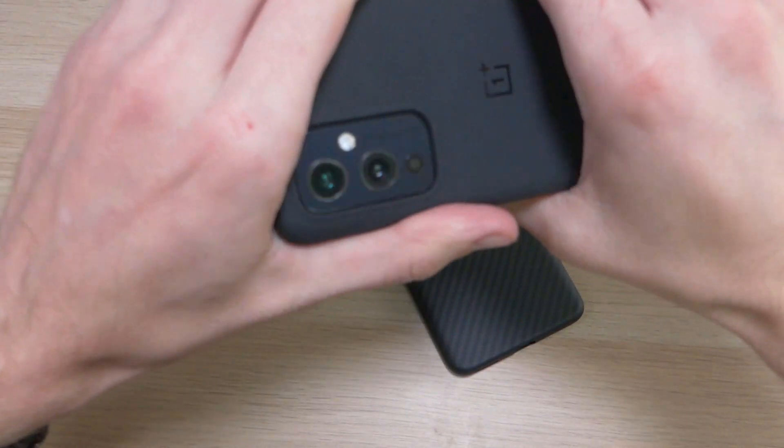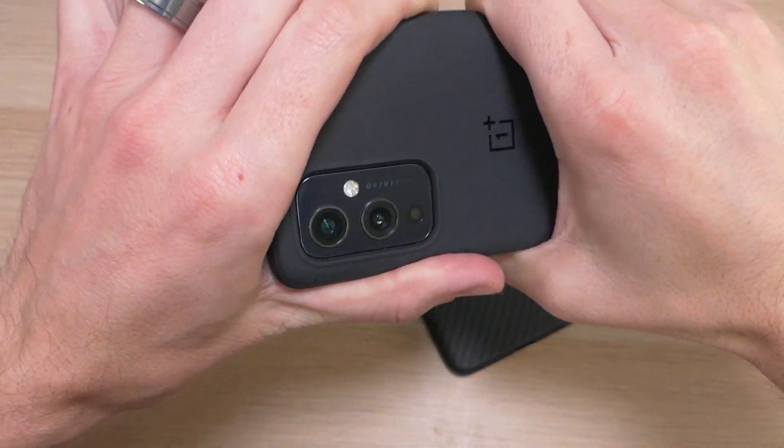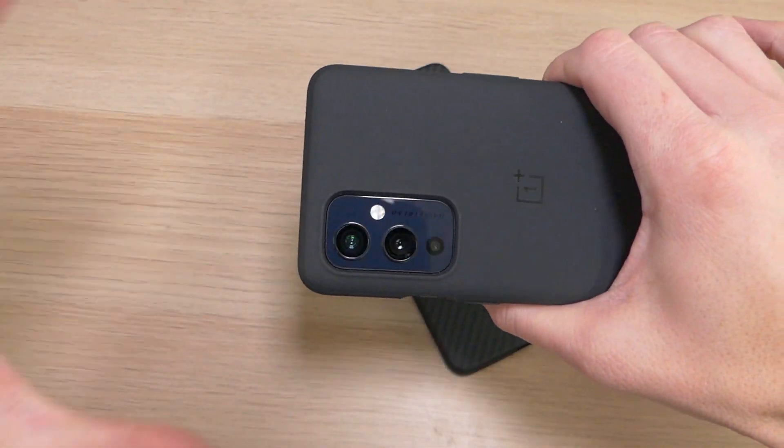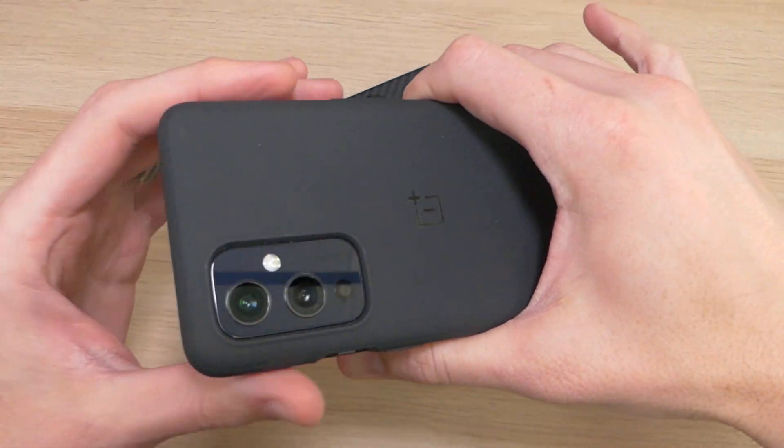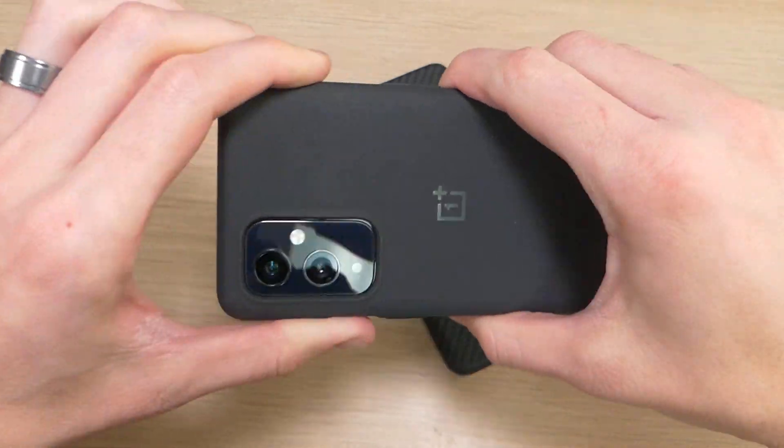The nice thing about this case is it has a super sandstone texture to it. When you're holding it, this is the most grippy case I have ever used — and that is no exaggeration. I've used a lot of cases, but I have never used any that are as grippy as the sandstone ones from OnePlus.